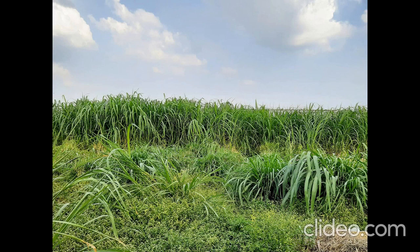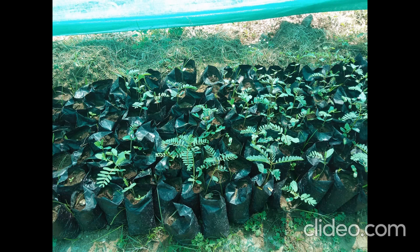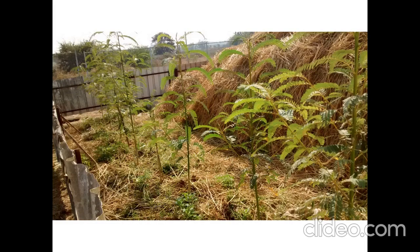Tree fodders are also grown in this small area. They are initially grown as seedlings — tree fodder seedlings like Agassay, Moringa, and Subobal, which you can see in this picture.